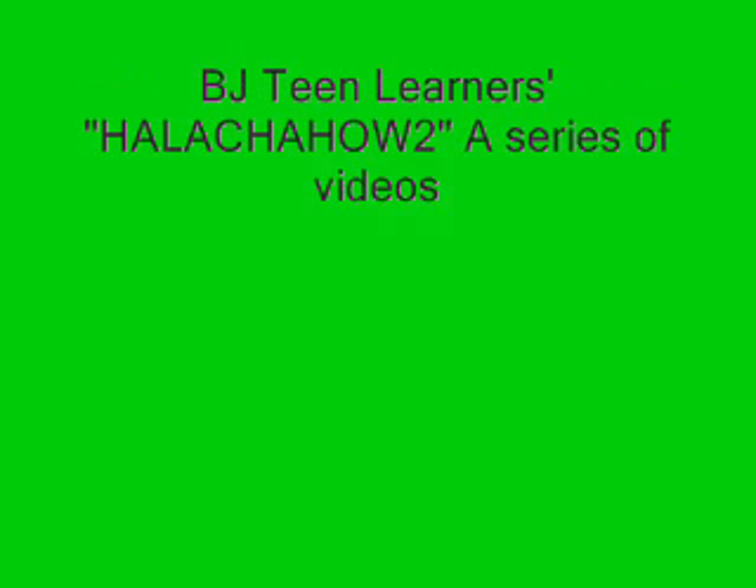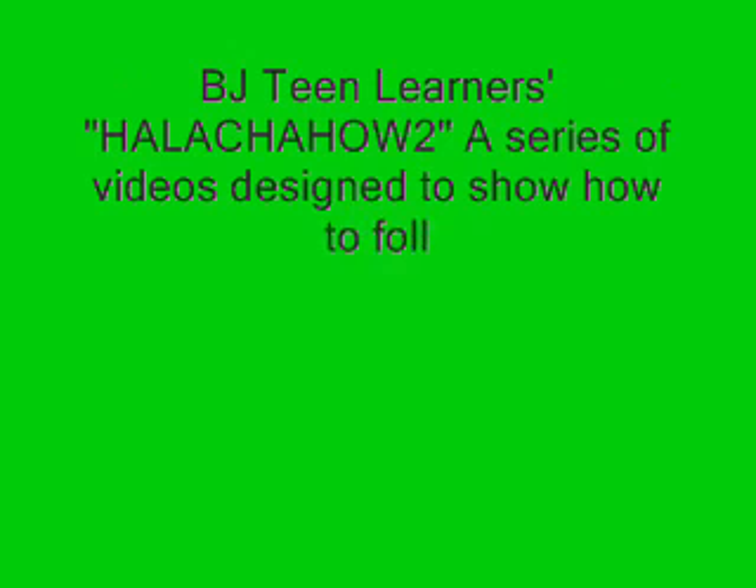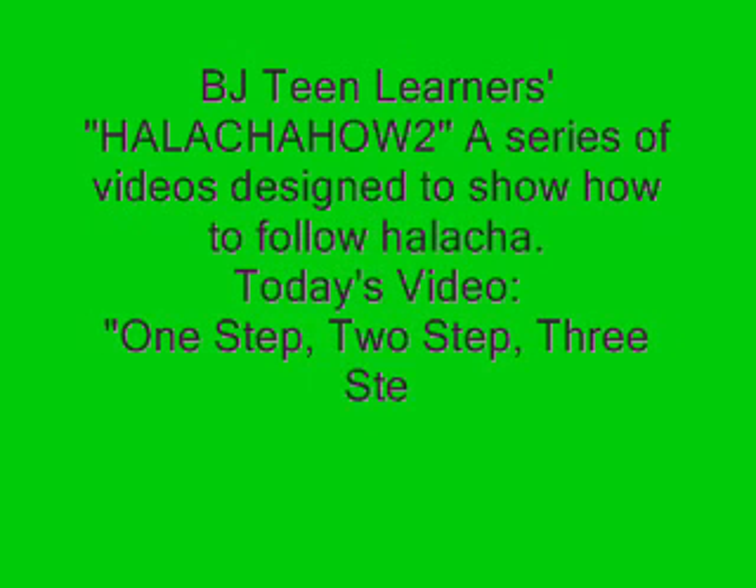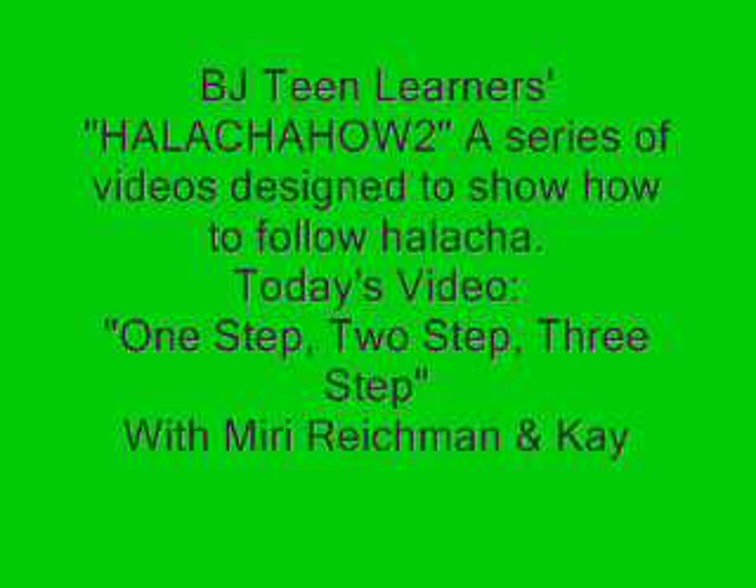Shalom and welcome to BJT Learner's Halacha How-To, a series of videos designed to show how to follow halacha. Today's video: One Step, Two Step, Three Step, with Miri Rechman and Kayla Wild.